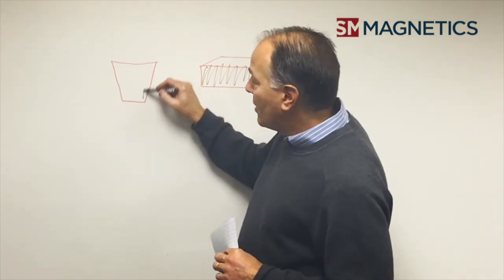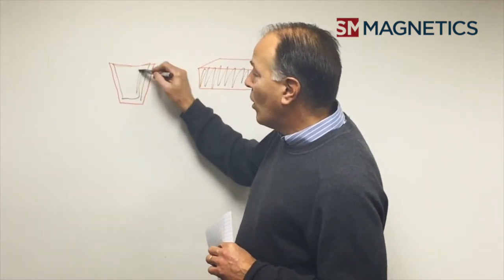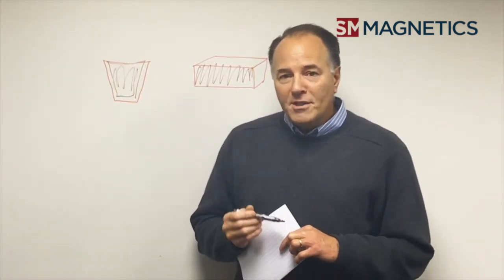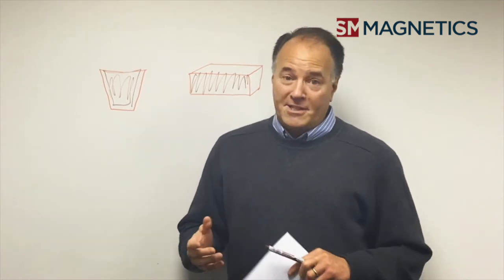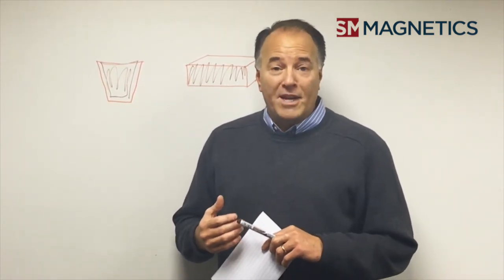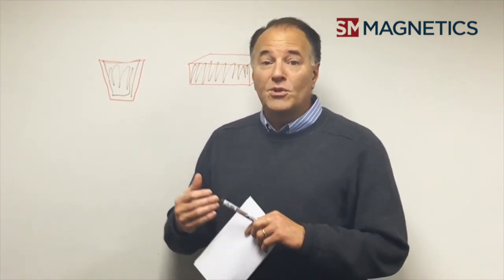A cup of water, if you were to fill it up to the very top, it's full — it can't get any fuller. It's the same with magnetics. Once a magnet is saturated, it is saturated. It cannot go any further, so it cannot be changed from an N45 to an N52 to an N55.